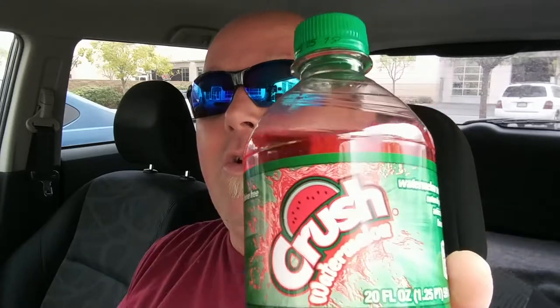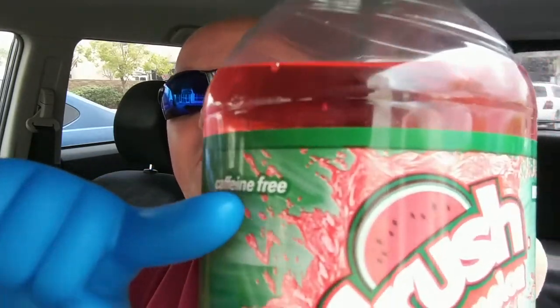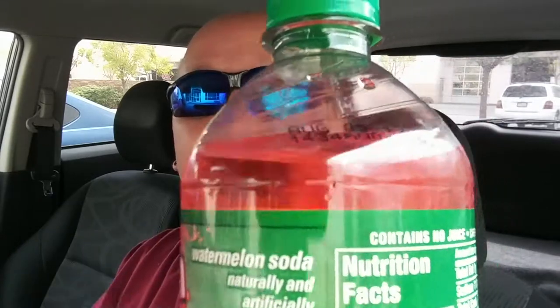Anyways, what we have here is Crush Watermelon Soda! Watermelon Crush — you got a crush on watermelon! In case you guys are wondering, it's caffeine free. It has redemption value. 280 calories for the whole bottle, which isn't too bad. Serving size: one bottle. Watermelon soda, artificially and naturally flavored.